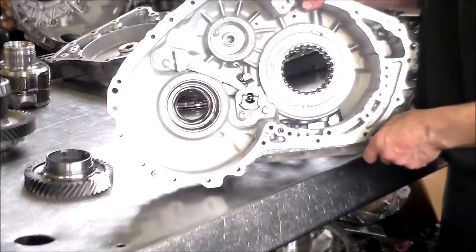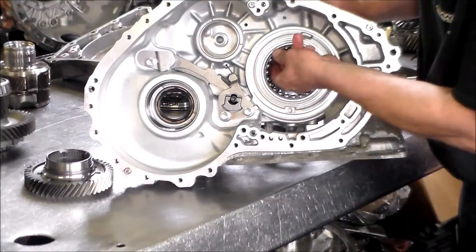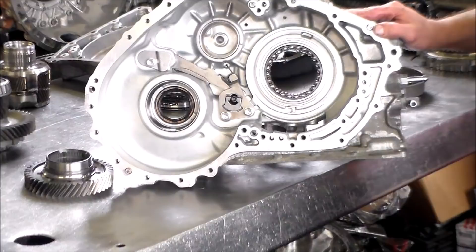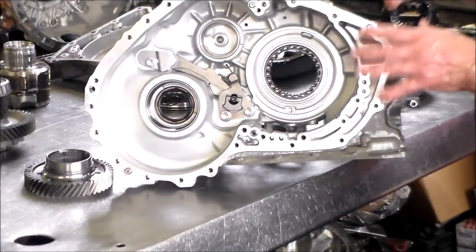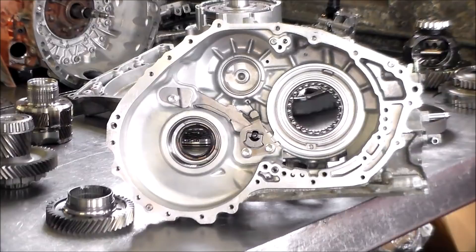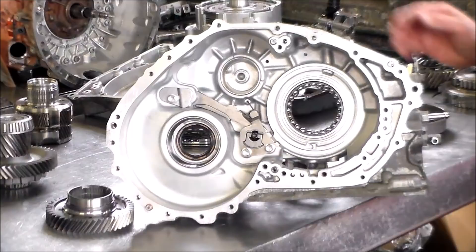Here is the main case, and right here is that press-fit bearing. Of course the ball bearing is going to turn, but if I can turn this whole thing — which I can't — the case would be no good, because again it's a press-fit. We send it out through a company called Transstar, and they send these cases out for repair. They have some in stock, so it would just be a matter of switching the cases. This one is good, so I do not have to swap this case out.